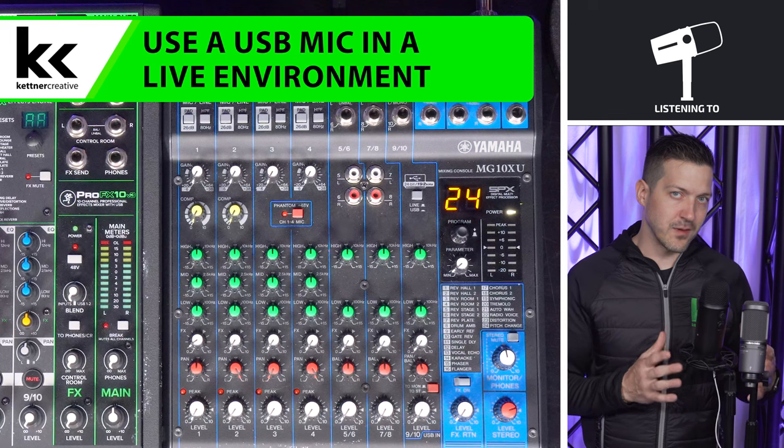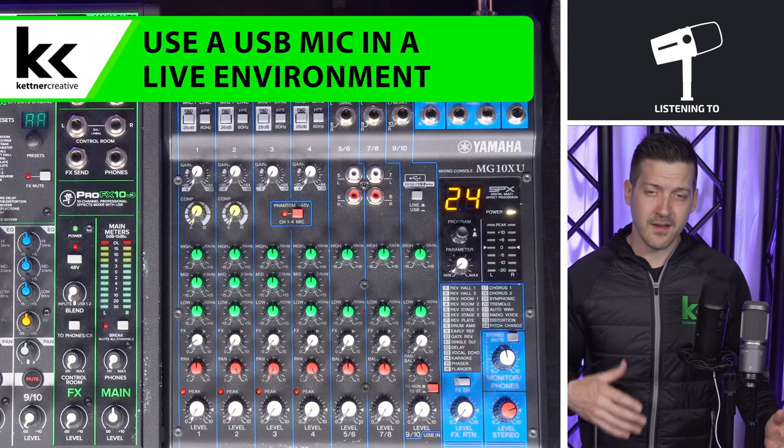If you are wanting to use a USB microphone in a live environment, the methods that we're going to show you in this video will work with an audio mixer in a live environment — if you're doing a performance at a coffee shop or a live venue or something like that and you need to plug into their system.